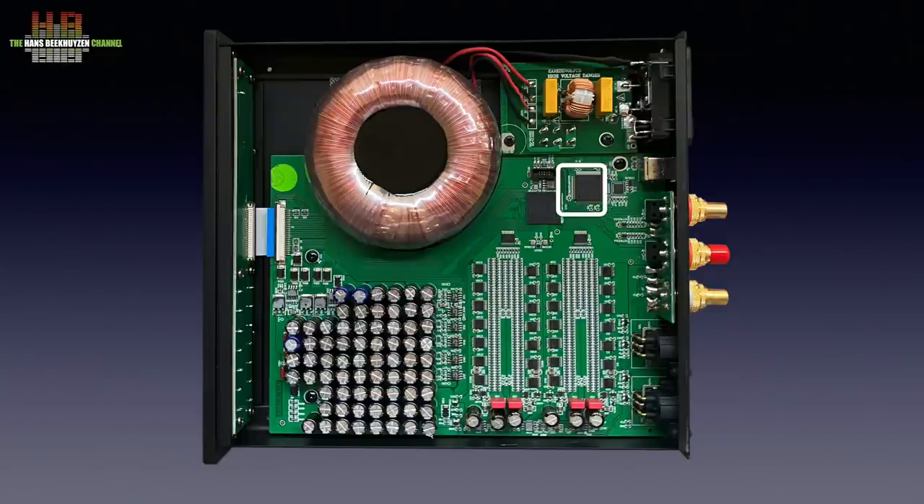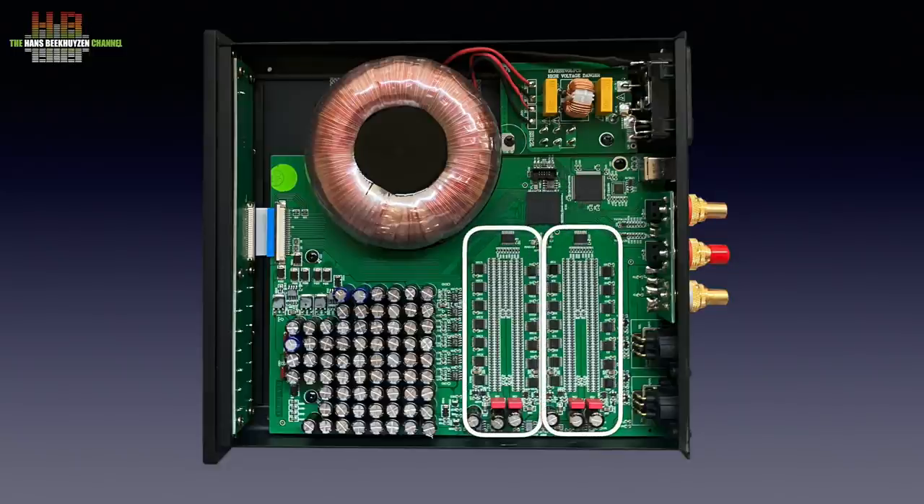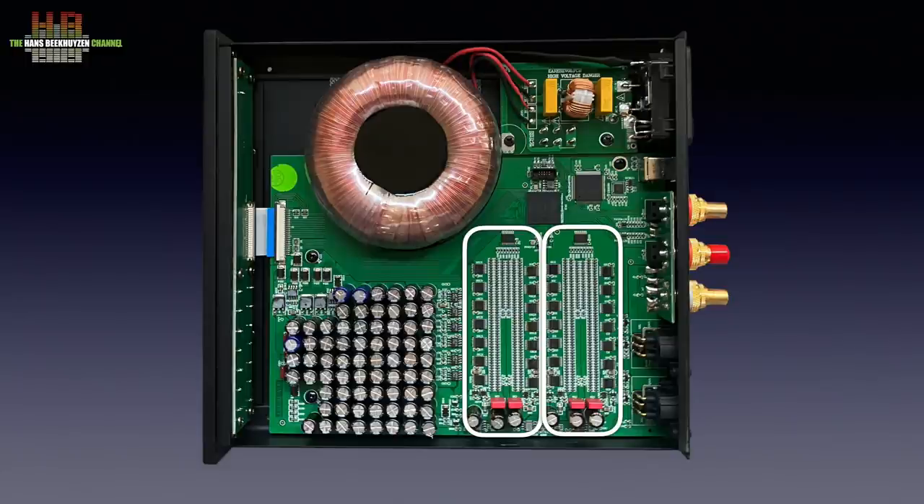Denafrips did not use an off-the-shelf chip as USB receiver but programmed an STM32F446 ARM processor to take care of USB interfacing. System control is handled by an Altera Cyclone 4 processor. Where many DACs use an off-the-shelf chip for the actual digital-to-analogue conversion, R2R ladder converters use banks of precision resistors with switching elements. On their website, Denafrips claims to measure each and every resistor, even partly by hand, to achieve the highest precision.